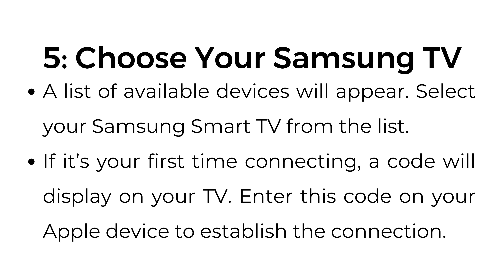Step number five: choose your Samsung TV. A list of available devices will appear. Select your Samsung Smart TV from the list. If it's your first time connecting, a code will display on your TV. Enter this code on your Apple device to establish the connection.